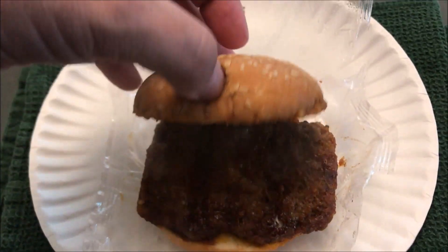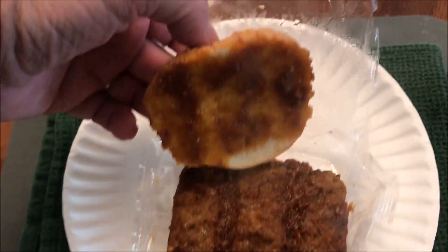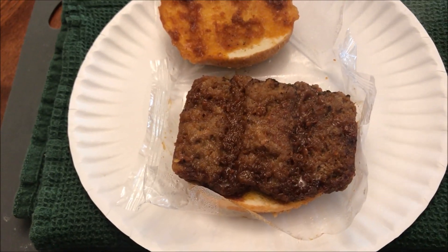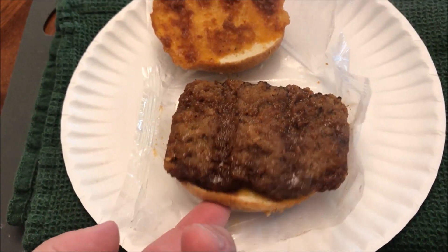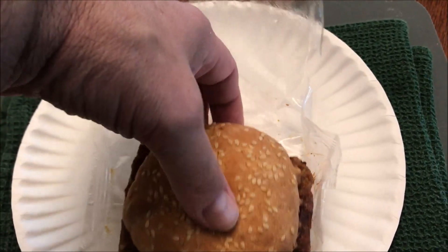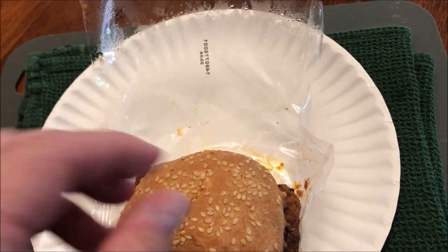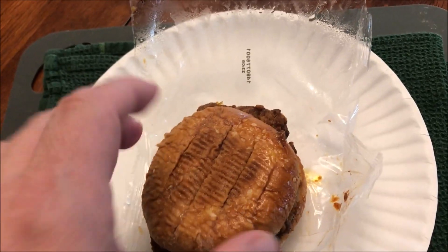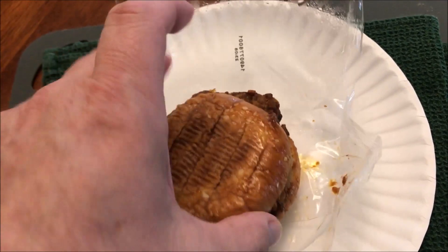All right, here it is out of the microwave. I'll open it up and see what it looks like — it's got some barbecue sauce, you can see it steaming. They tend to get wet on the bottom, so I'm going to put the top back on and flip it over without burning myself. See how wet and moist that is? You don't want all that moisture in your bun.